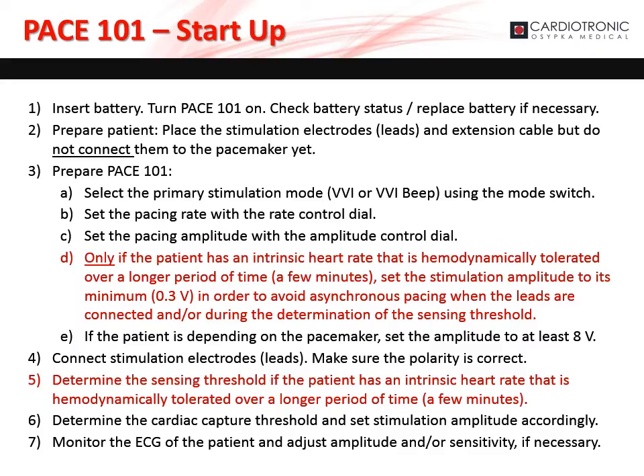To start the pacemaker, make sure it has a battery and turn it on. Check battery status and replace the battery if necessary. To prepare the patient, place the stimulation electrodes or leads and extension cable, but do not connect them to the pacemaker yet. To prepare the pacemaker, select the primary stimulation mode and set the pacing rate with the rate control dial.